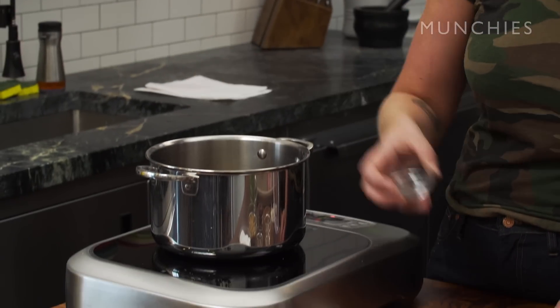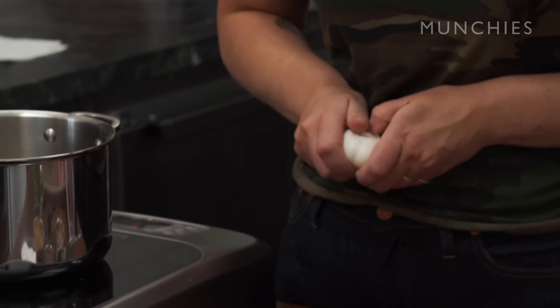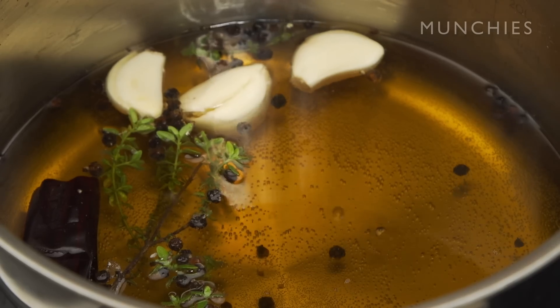Whole black pepper in, a little bit of dried chili, some sprigs of thyme, and about three garlic cloves — even though it's not going to do anything. You can add sugar, you can add aromatics if you want to, but it's actually not really necessary.